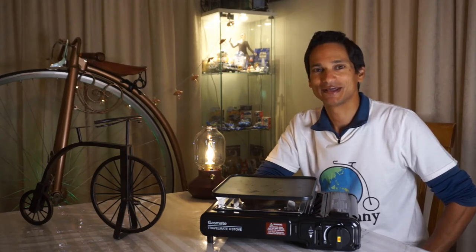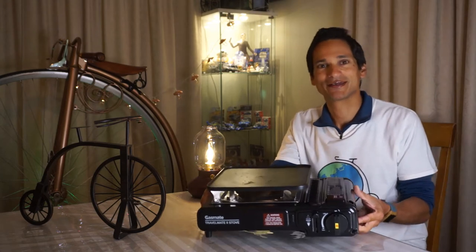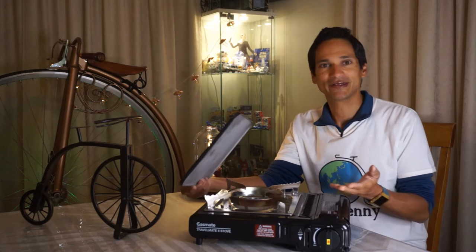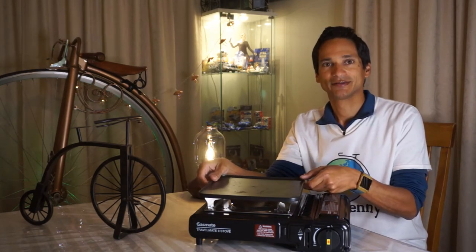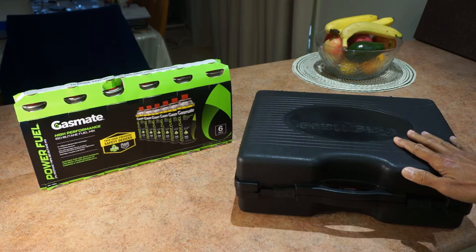Welcome EKPenny viewers to an EK Sports video. This time I'm going to review the Gasmate Travelmate 2 burner, which is really good for camping and this one includes a hot plate. So we'll do the unboxing.